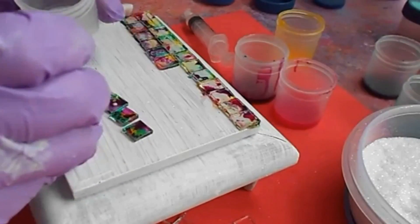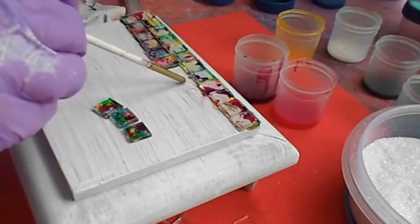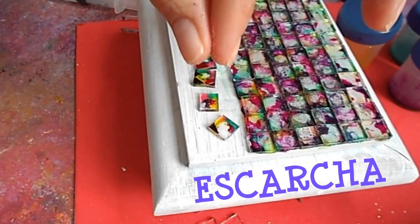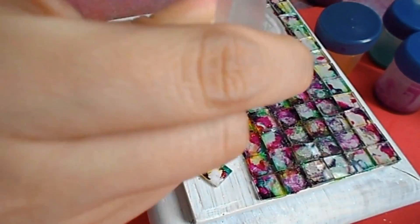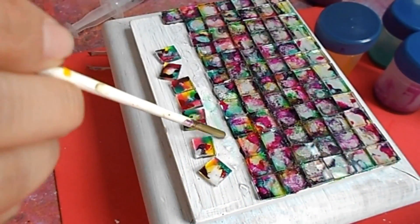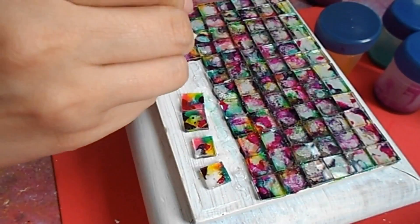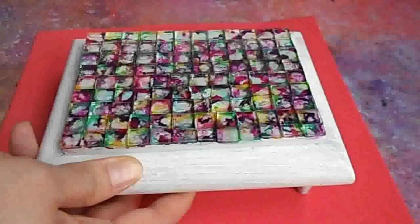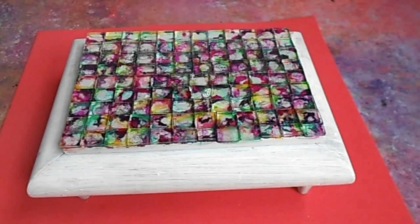Luego vamos a tomar la escarcha y la ponemos sobre el vidrio aun con la laca vitral húmeda — esto no lo vamos a dejar secar en ningún momento. Tomamos después la silicona, la ponemos sobre la caja, la exparcimos y pegamos la tesela haciendo presión para crear el efecto. Es importante que la silicona la esparzan, porque si no, en el momento en que pegan la tesela, la laca vitral va a echar hacia los lados y va a quedar otra vez transparente. De esta manera vamos a llenar toda la tapita de la caja. Así se ve la caja después de haber colocado todos los vidrios; yo le voy a pasar otra manita de pintura porque considero que aún le hace falta. Al final decidí no poner la boquilla porque siento que no le hace falta — así nomás se ve súper chula la caja.